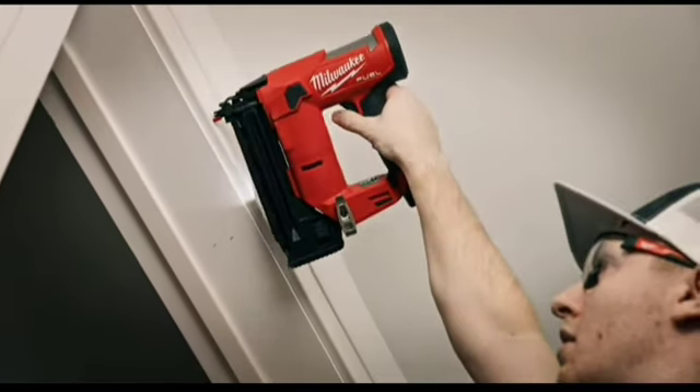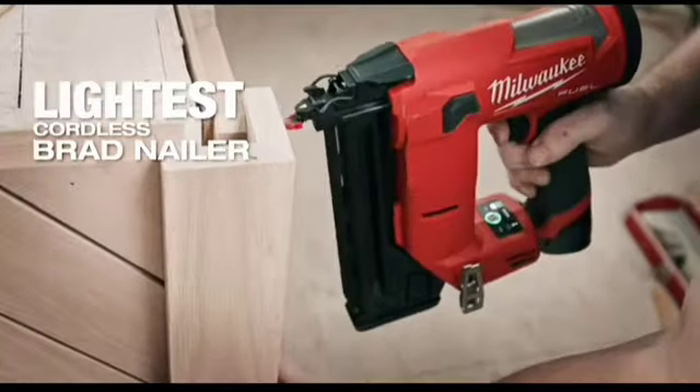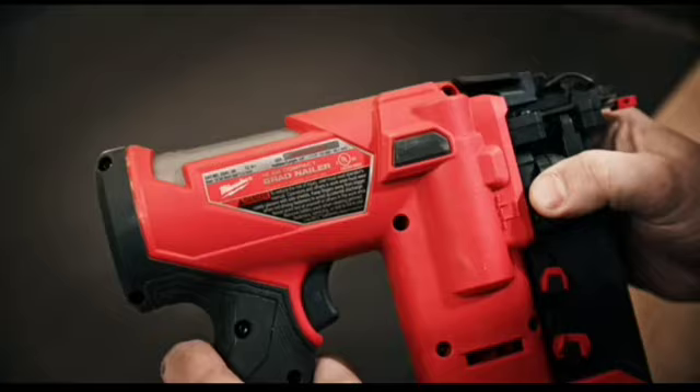The nailer is more compact, smaller, and lighter. No matter how strong you are, if it's a lighter nailer it's going to be easier to keep nailing throughout the day.